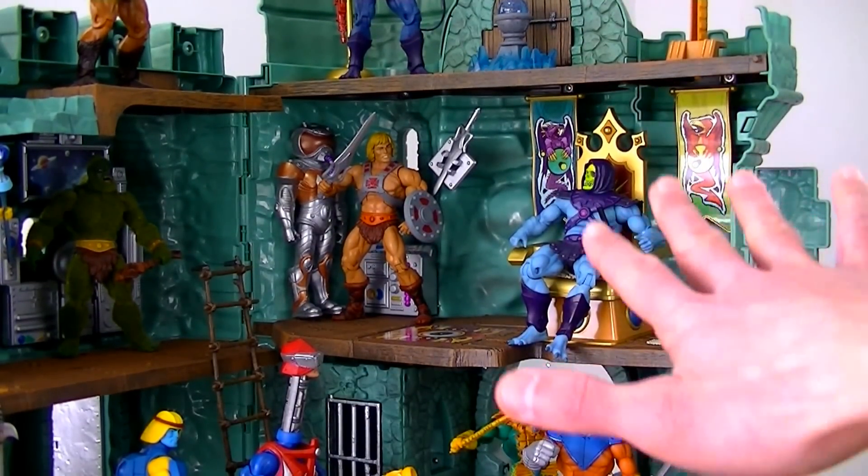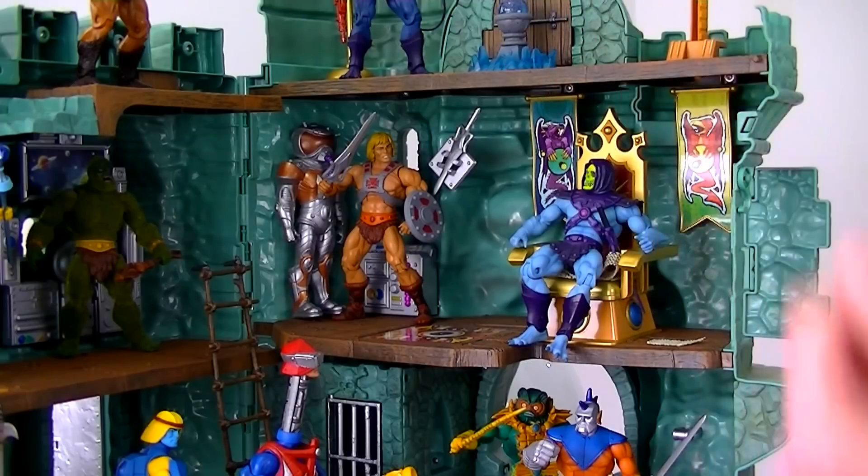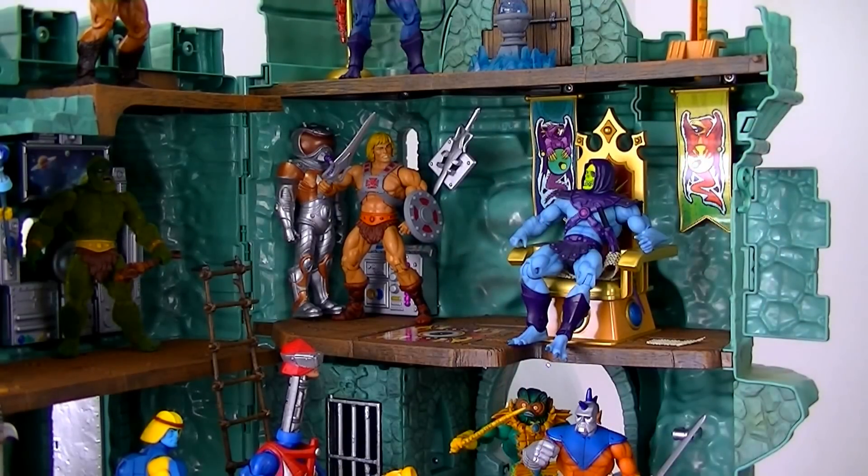The throne room is probably my favorite portion of the castle — I'm sure everybody feels that way. The throne was made very much like I remember seeing the prototype castle picture on he-man.org. If I know the Four Horsemen, they probably reproduced it detail for detail. The throne is sculpted really nicely.